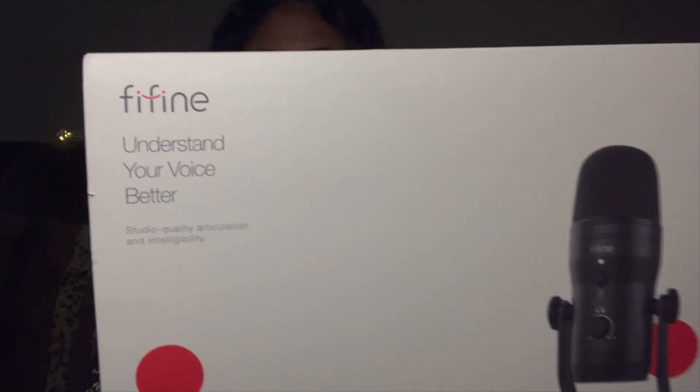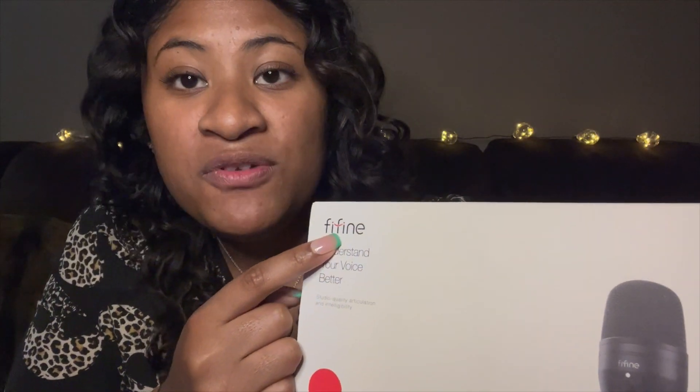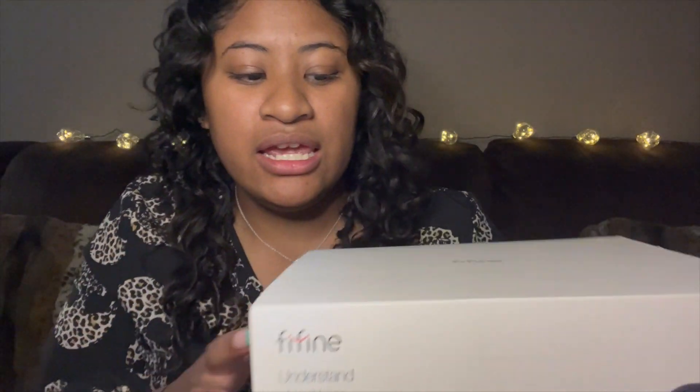Hey guys, so today I'm excited to show you what I was sent. I was sent the Fifine K690. I'm not actually sure if that's the way you pronounce it, but that's the way we're gonna say it here. I'm gonna plug it in and do some triggers so you guys can hear the sound and judge yourself how this microphone sounds. Let's get started.